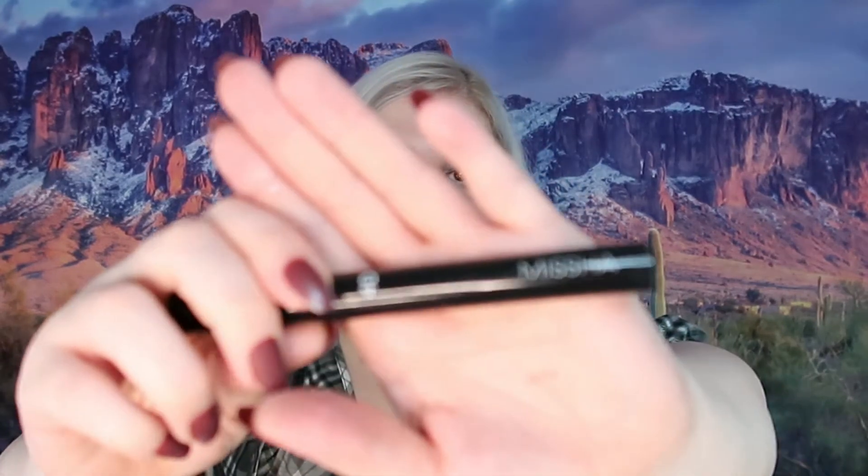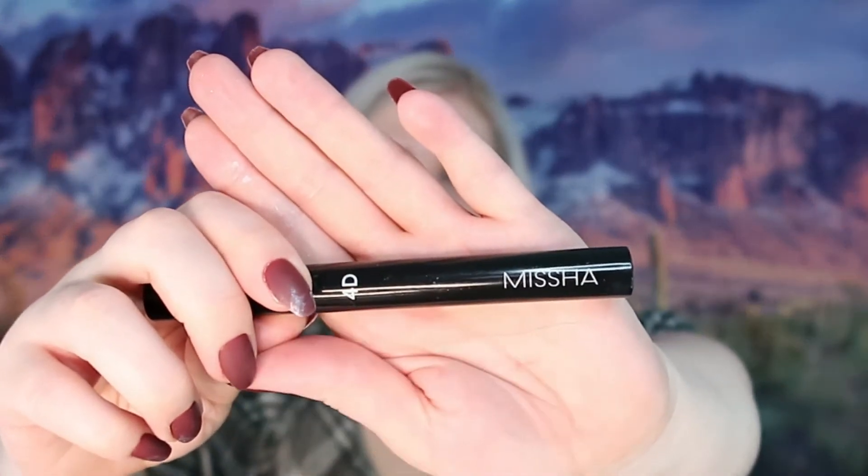As you can see, it did define the color in the eyes a little bit more, but it doesn't really grab you like a black would — and that's exactly what I wanted. Now we're moving on to mascara, starting with 4D from Misha, which is a K-beauty brand that's going to give my lashes a very wispy look.